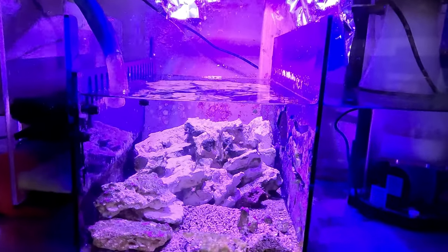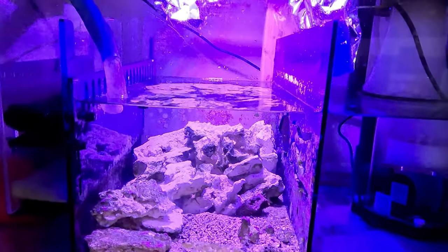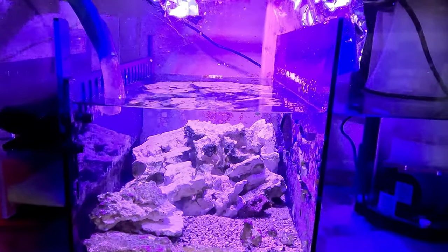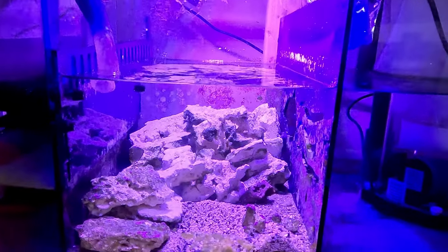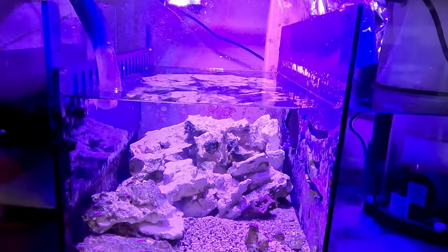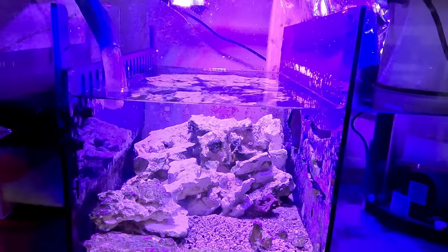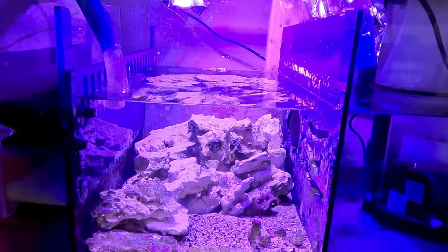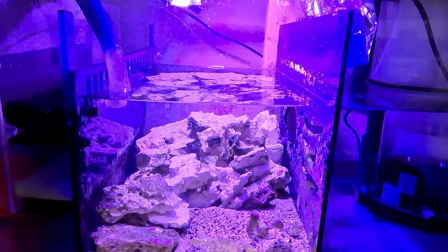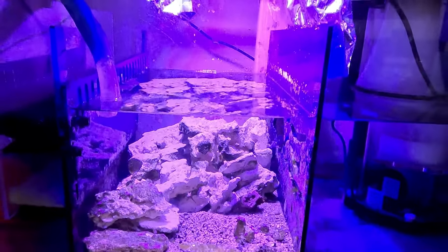Using this Miracle Mud really helps. What I do is once a year I go in there, move the rocks, take half of the Miracle Mud out, and dump in a new five-pound bag to replenish it. I do that once a year in this tank.